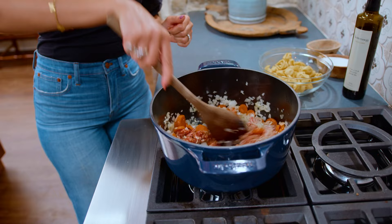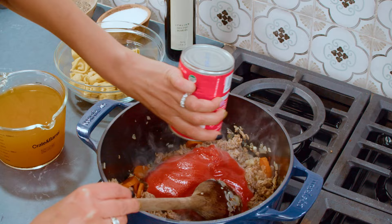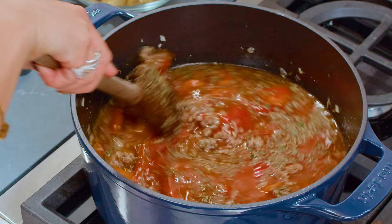Looking good. We're gonna go in with one can of tomato sauce — easy peasy. And then four cups of broth. A little Italian seasoning; I'm using my own homemade Italian seasoning, very easy to do. Two teaspoons goes right in here. Give this a stir and allow it to come to a boil.